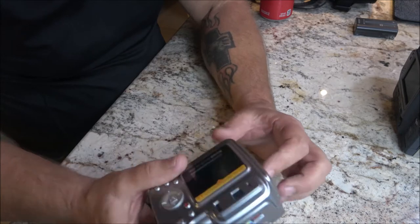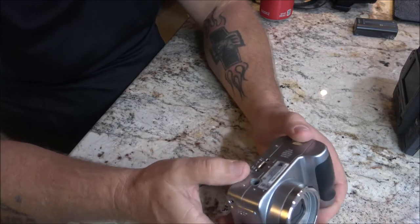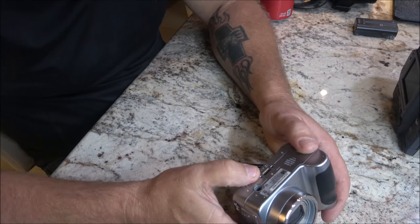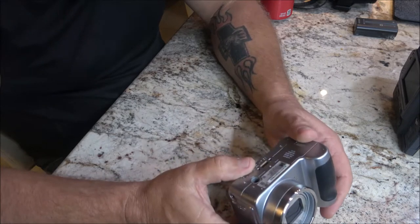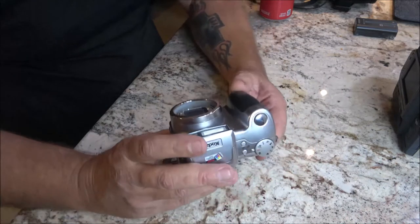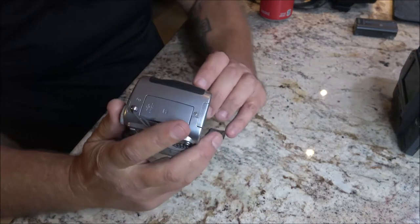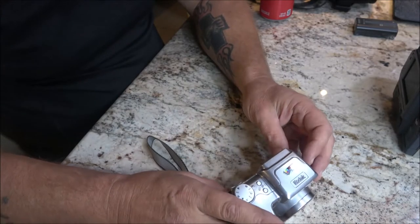It doesn't take very long videos. On the bottom here it reads: Kodak, made in China, designed in Japan, for Eastman Kodak Company, Rochester, New York. So it was made in China, designed in Japan, and sold here. It's kind of cool — this was a pretty pricey camera in its day.